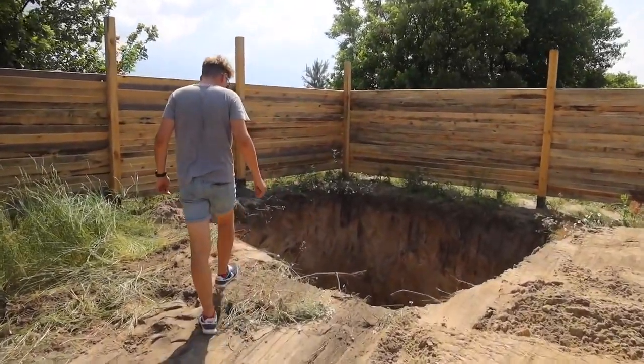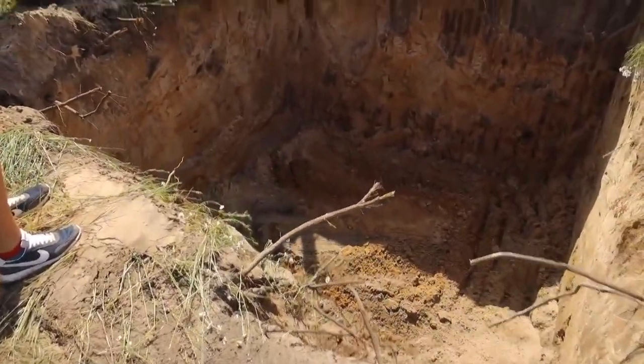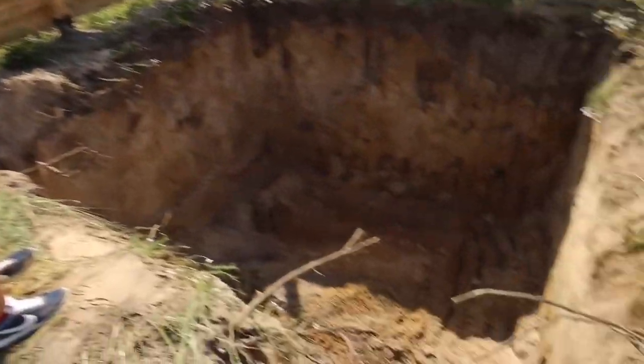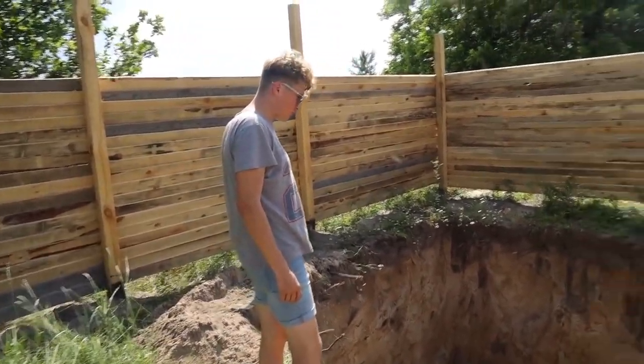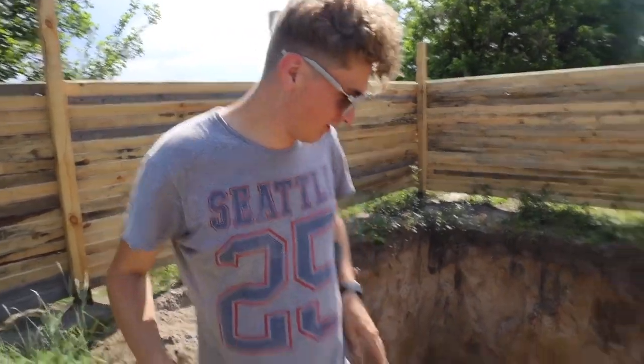Wow, this is a huge pit! Will there be two floors here? No, we'll have a one-story house. But it's so deep. Well, finally we'll have a full-fledged underground house.